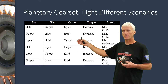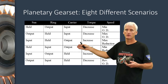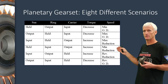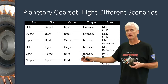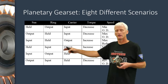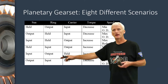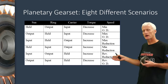Whenever I output the carrier, I'm going to get a gear reduction. If my input is the sun — the smallest gear — outputting the carrier, the largest gear, I get a maximum underdrive or maximum gear reduction. If I input my internal gear and output my carrier, that's a medium-sized gear driving a large gear, giving me a minimum gear reduction. The last two are reverses — whenever you hold the carrier you get reverse rotation. If I input the sun gear, output the internal gear, and hold the carrier, I get a gear-reduction reverse. And if I input the internal gear and output the sun gear with the carrier held, that's an overdrive reverse, which probably isn't used too often.